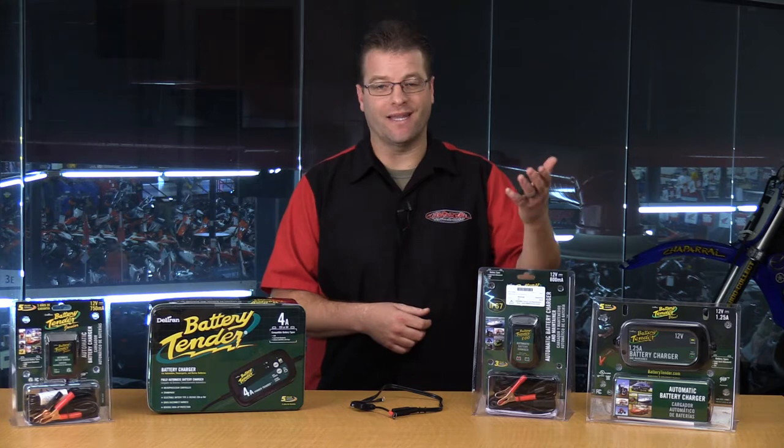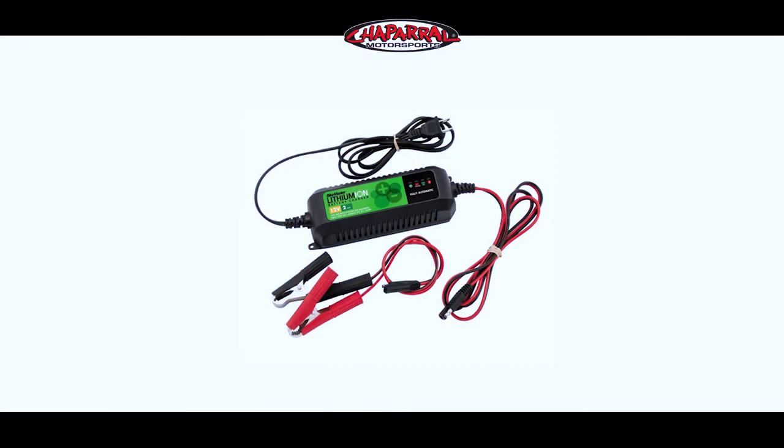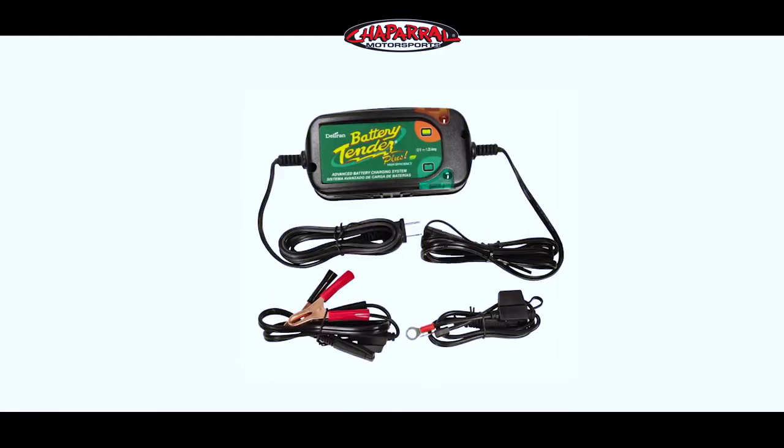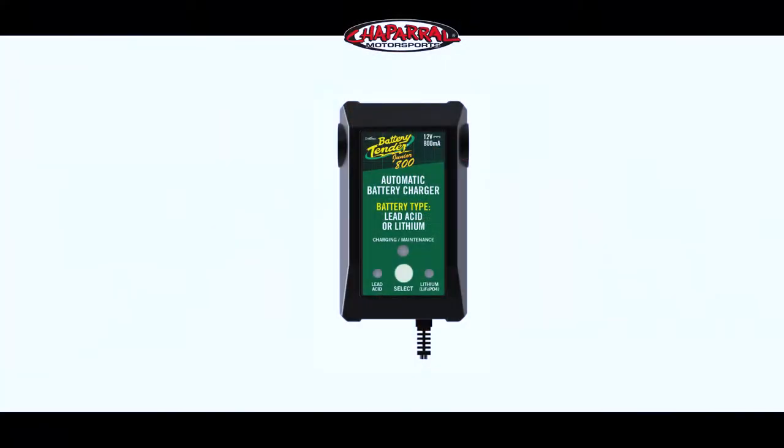Very similarly, are you running a lead-acid battery, or are you running a lithium-ion? Those both require two separate ways to charge the battery. Battery Tender has an option that allows you to do both — you can select whether it's lead-acid or whether it's lithium-ion.